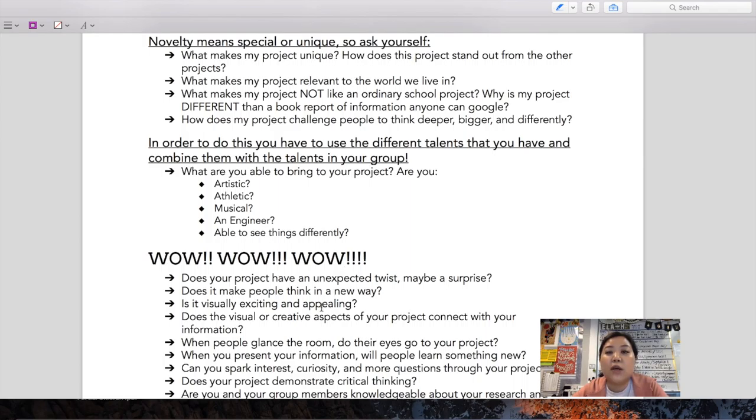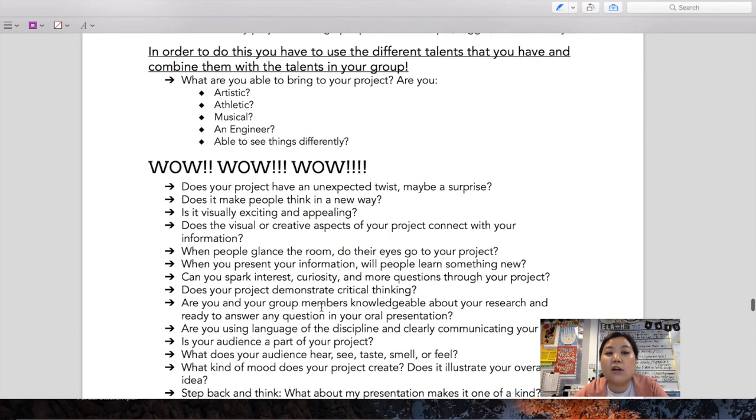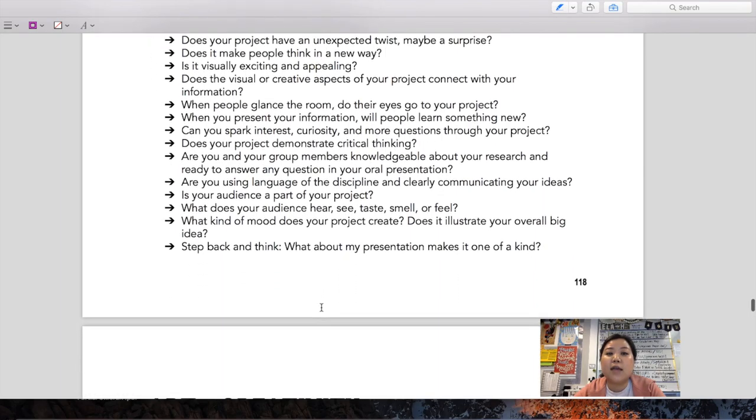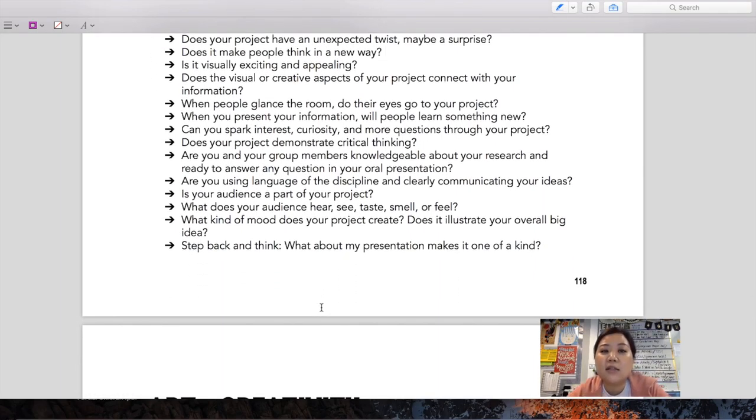Tap into your skills — are you an artist, an athlete, a musician, an engineer, a performer? Think about all of these skills and collaborate together. Does your project have an unexpected twist or surprise? Does it make people think in a new way? Is it exciting and appealing? Do you have visual or creative aspects that connect with your information? When people look around the entire gym, do their eyes go straight to your project? That means it definitely has the wow factor.